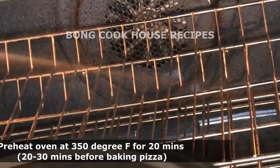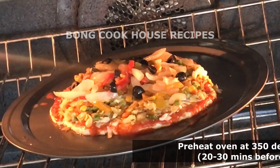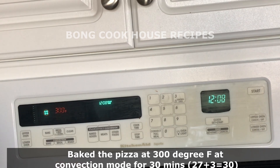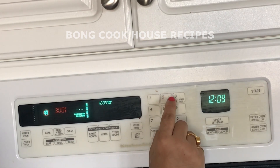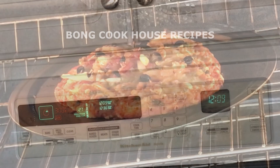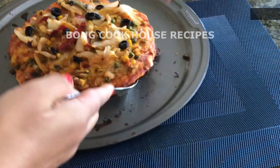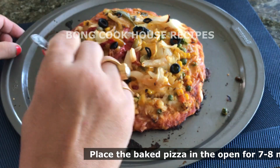I had preheated the oven for 20 minutes at 350°F before preparing the pizza. I placed the baking tray in the middle of the preheated oven and baked it at 300°F in convection mode for 30 minutes total. As we can see, it is beautifully baked. After 30 minutes, I took out the pizza and placed it at room temperature for 7-8 minutes to cool down.